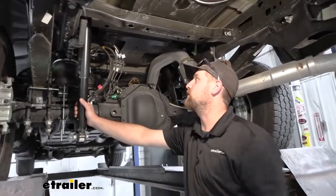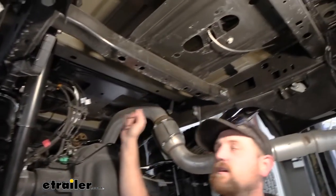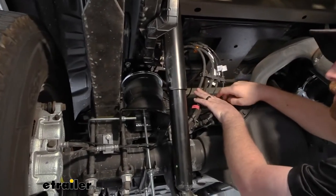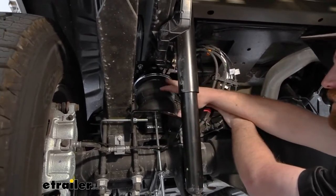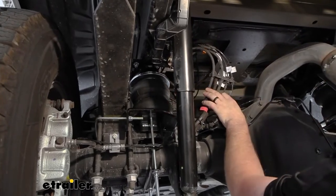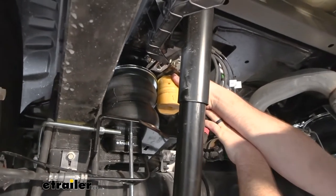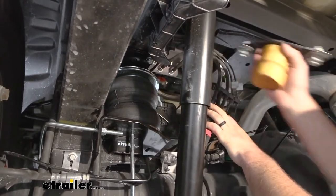Now that we've driven around a little bit, let's see what the bags look like under the truck. You are going to be able to put your spare tire and heat shield back — we just have it off so we can actually see what we're doing. The way the airbags work is pretty straightforward: they're going to replace your factory jounce bumpers and fill that gap between your frame rail and your axle tube, acting almost like a cushion. The more air you put in, the more support you get. These are an upgrade over the jounce bumper — the factory piece just prevents your suspension from bottoming out, whereas the bags keep everything level and give it that extra support.